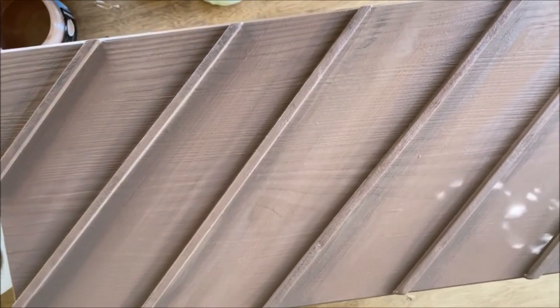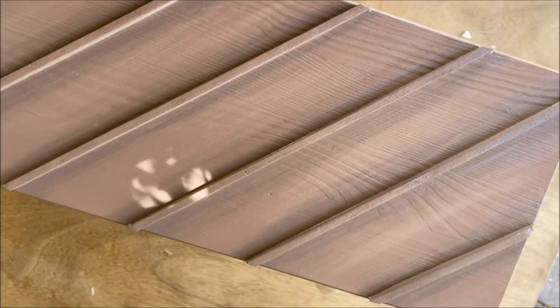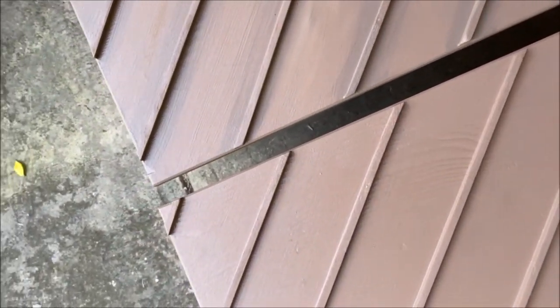This is the result after all the shading. It looks almost like a wood color, and you can see the difference from before and after.